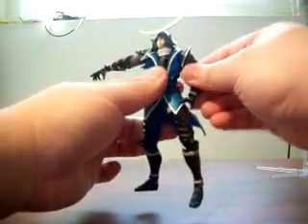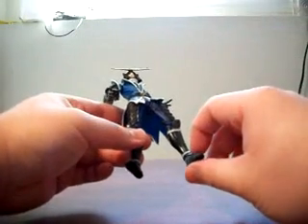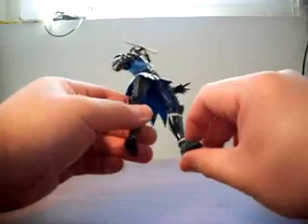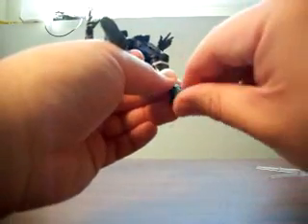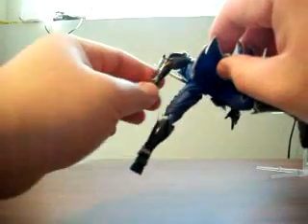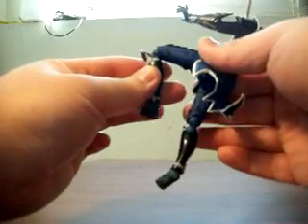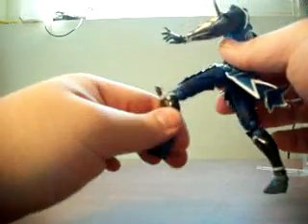Next up is articulation. For the revolver joints, they're all very tight and allow a wide range of motion. Starting with the ankles, you can have full rotation and significant bending back and forth and side to side. Something new to me are the knee joints — they use double revolver joints, one above and one below the knee. Those two points of articulation allow pretty much a flush bend at the back of the thigh, which is really great for posing potential.